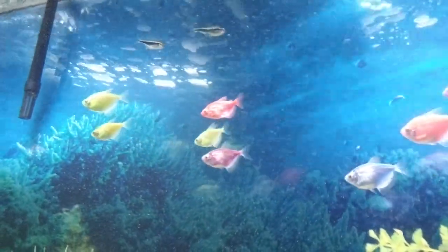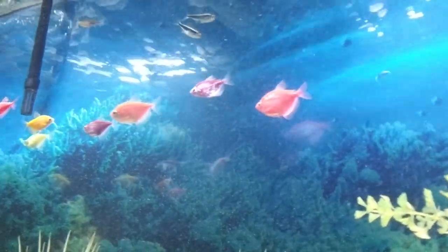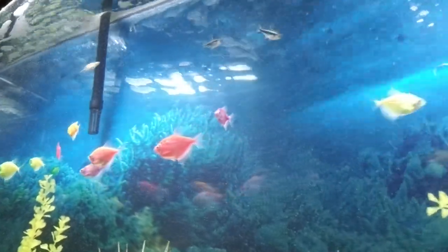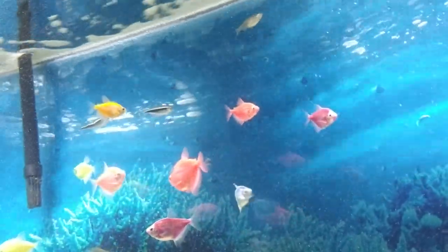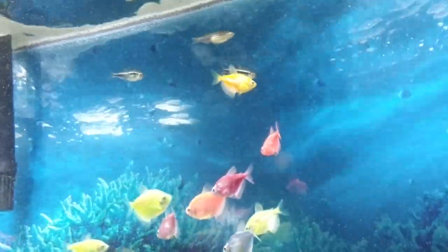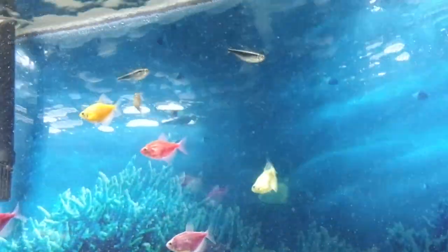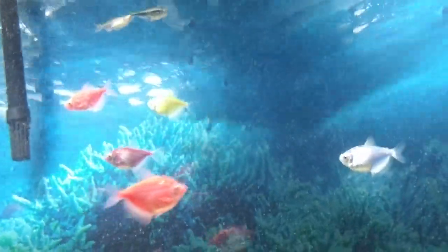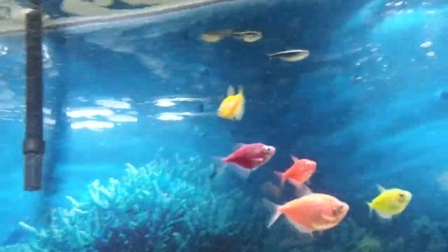You can pick up the glow fish tetras — they're $8.99 a piece. They come in very beautiful colors: orange, red, galactic purple, blue, and pink. They're gorgeous fish. You can pick some up at your pet store.